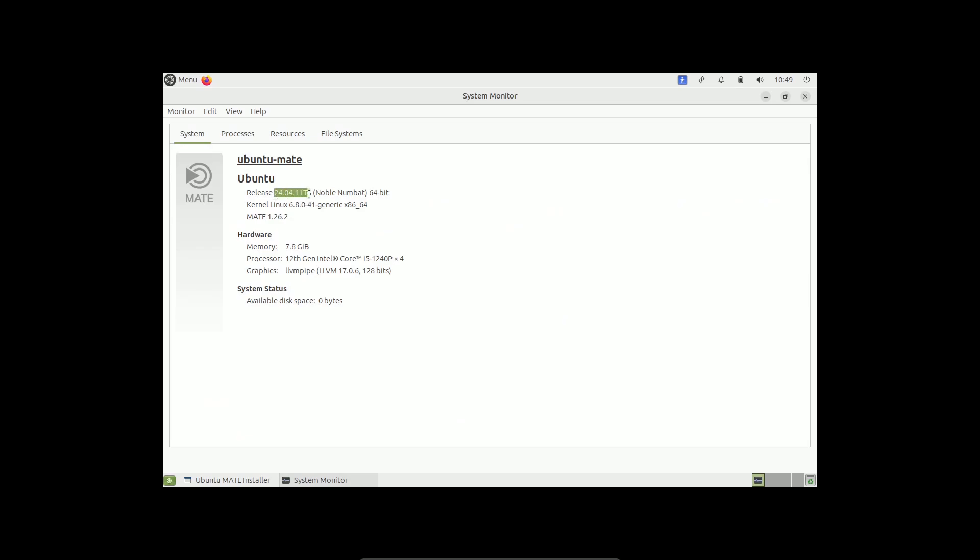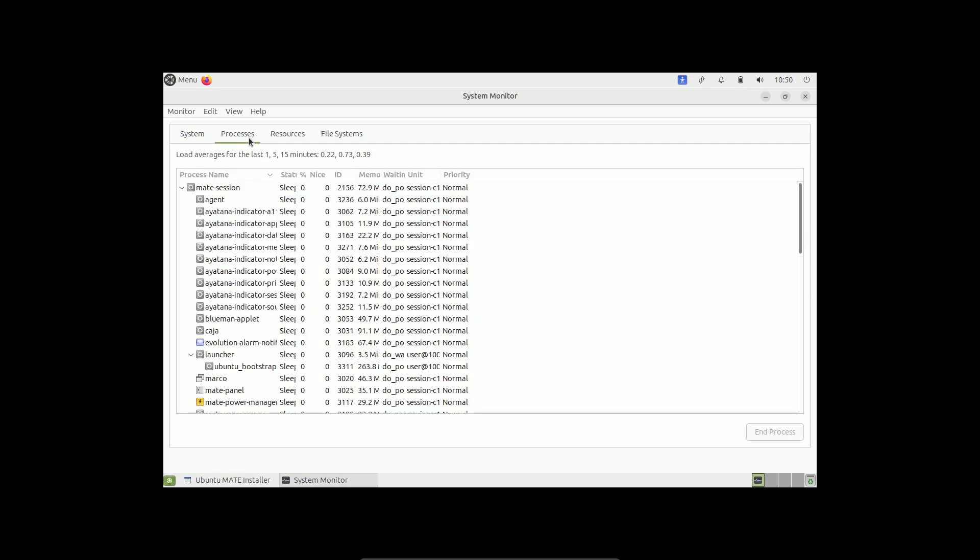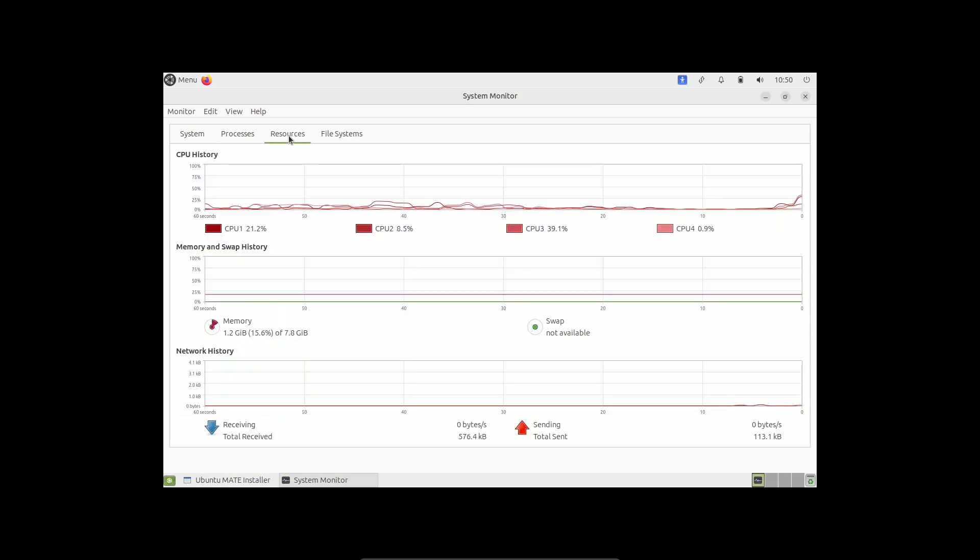We are using 24.04.1 LTS. The code name for Ubuntu and Ubuntu flavors is Noble Numbat. The MATE desktop environment version is 1.26.2, and the Linux kernel version is 6.8.0-41, which is the same across every Ubuntu and Ubuntu flavor. Application versions may vary by app, but each application will be the same version across Ubuntu and its flavors.